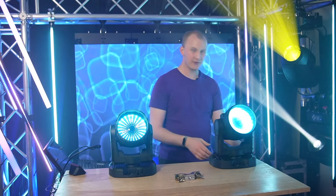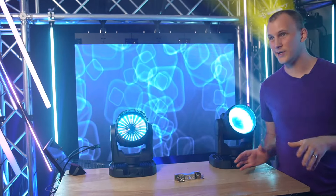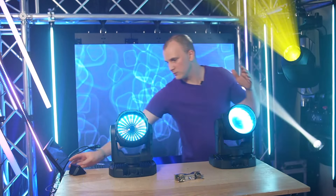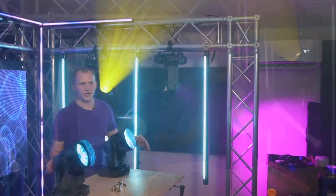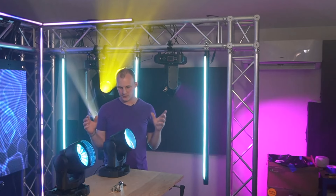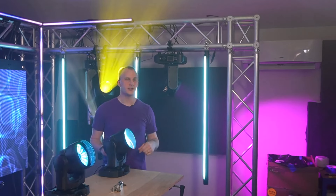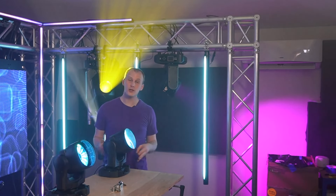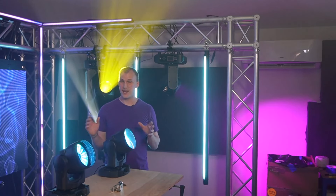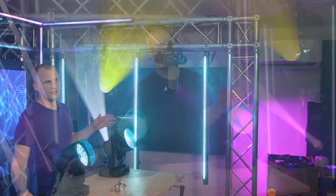I'm going to start with the physical. We see both of these are on here, so what is the Mac 1? The Mac 1, in a nutshell, is a really cool, really awesome wash/beam fixture that is tiny, it's very fast, it's somewhat versatile, and it's one of the few wash-type fixtures out there that have a really good color quality to them. Let's take a look.